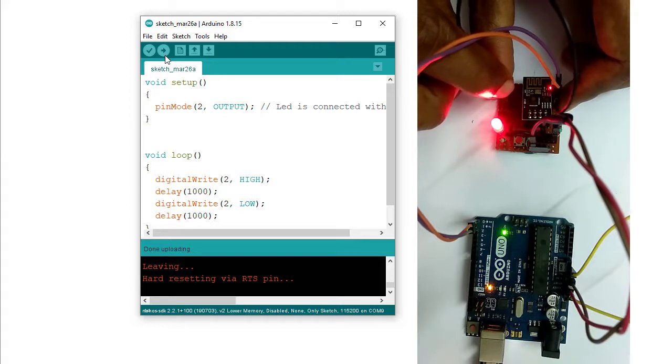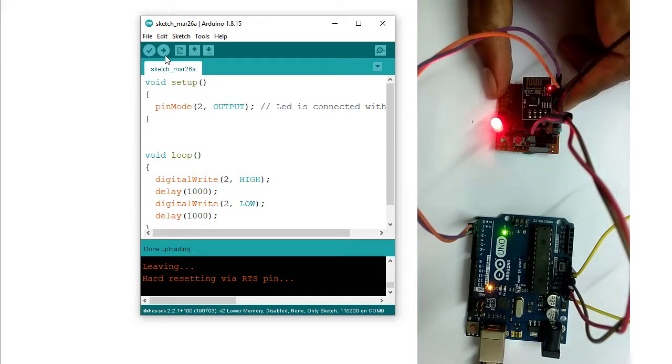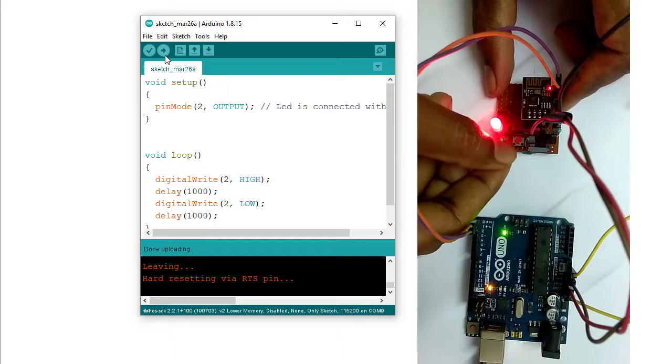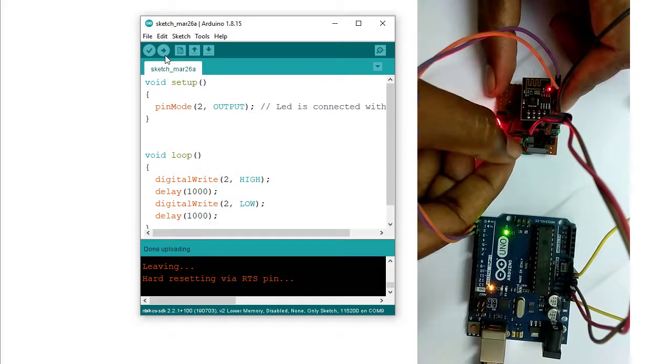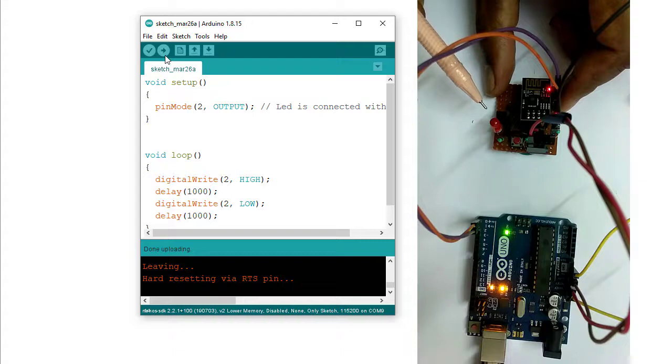To put it into run mode, I need to disconnect the GPIO0 pin from ground and then reset the ESP8266. When I press the reset button of the ESP8266, the ESP will enter run mode and the LED will start to blink. Pressing the reset button — see, the LED has started to blink. My code has been perfectly uploaded and the blinking is running.